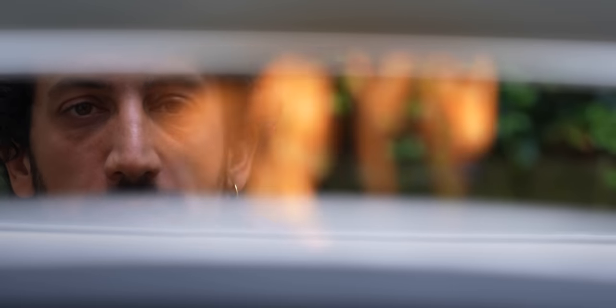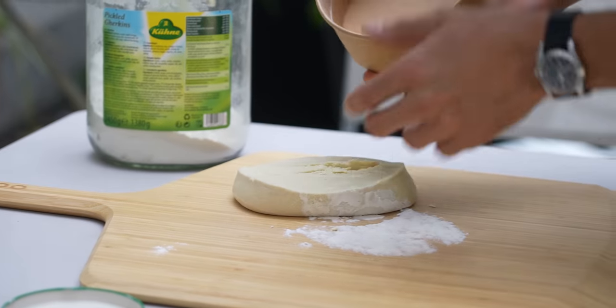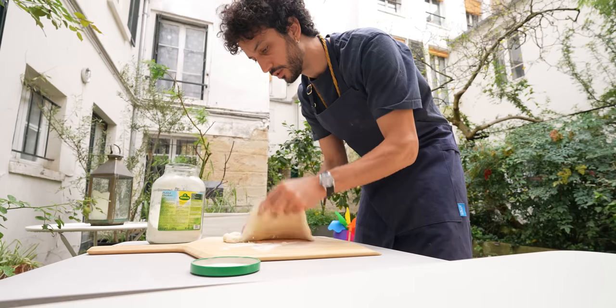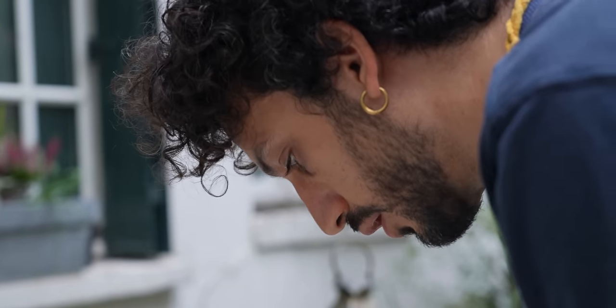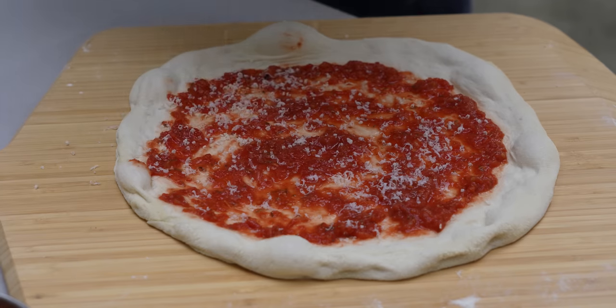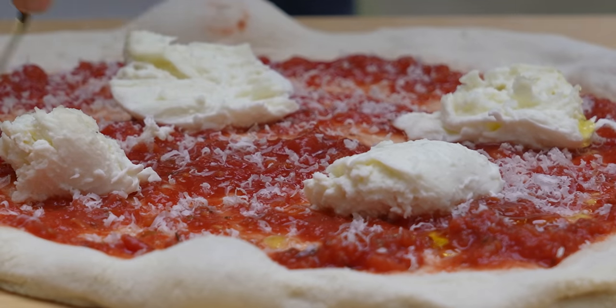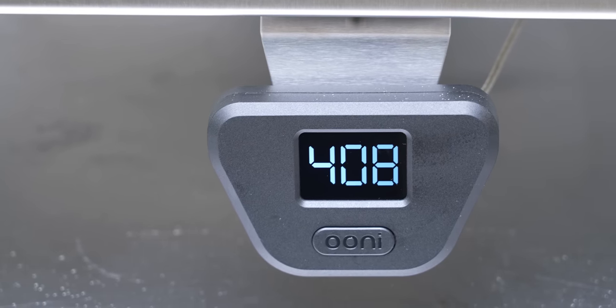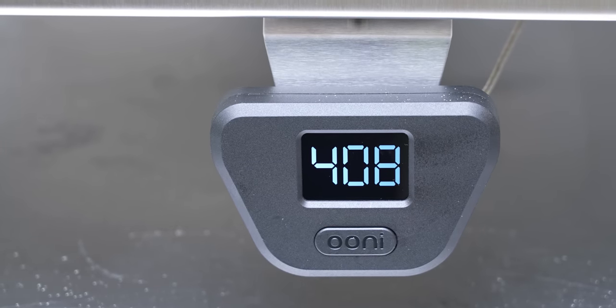This pizza oven needs to preheat for 10 minutes, which gives us enough time to prepare the pizzas. The idea today is really to test out the oven and just the oven — I want to see how much the oven impacts the pizza that I bake. The temperature seems to be just right. Let's slide in the very first pizza. Excited? Yes!